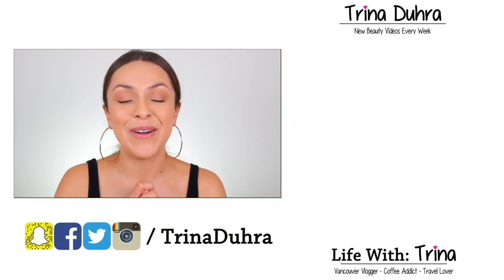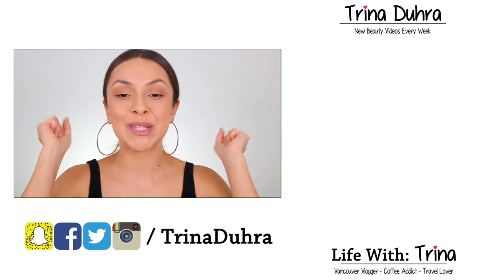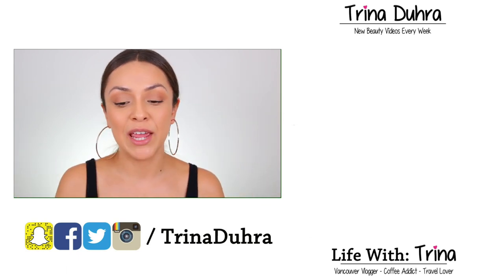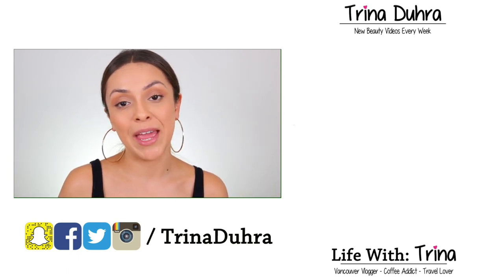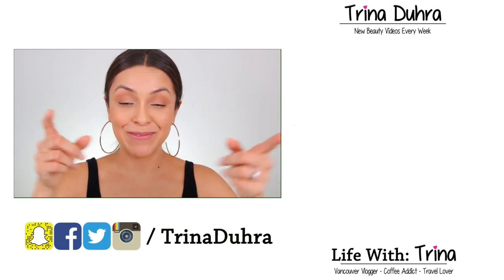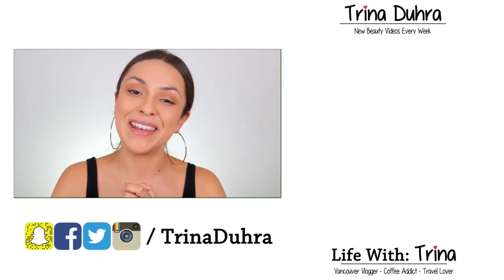I really hope you guys liked this video. If you did, give me a thumbs up. Subscribe if you're new. Make sure to come back next week for a brand new video, and please leave me a comment letting me know what foundation you want to see me review next time. Thank you guys so much for watching, and I'll see you in the next one. Bye.